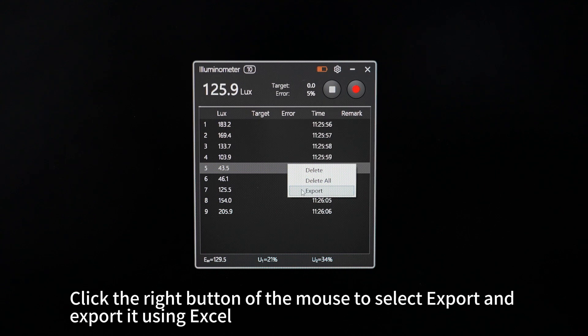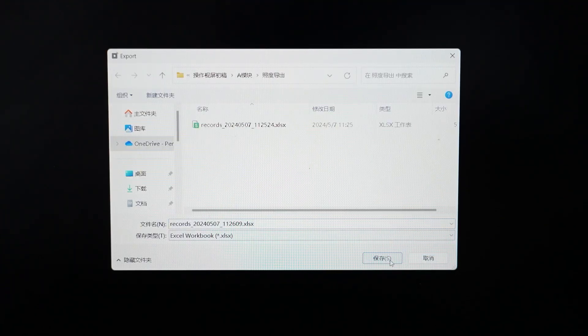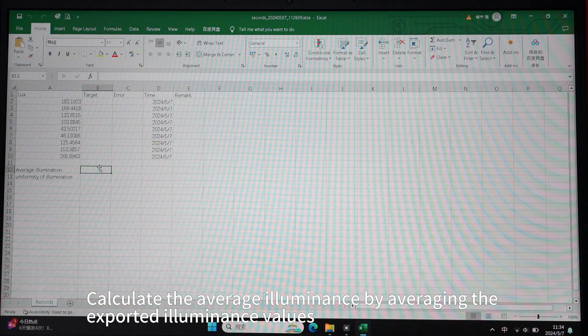Click the right button of the mouse to select export and export it using Excel. Calculate the average illuminance by averaging the exported illuminance values.